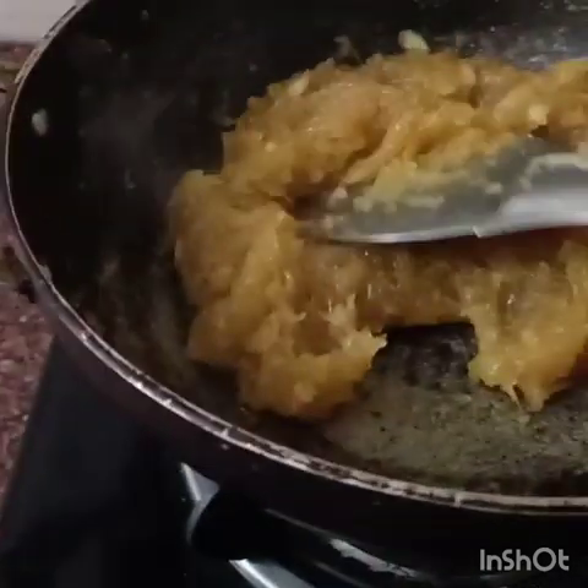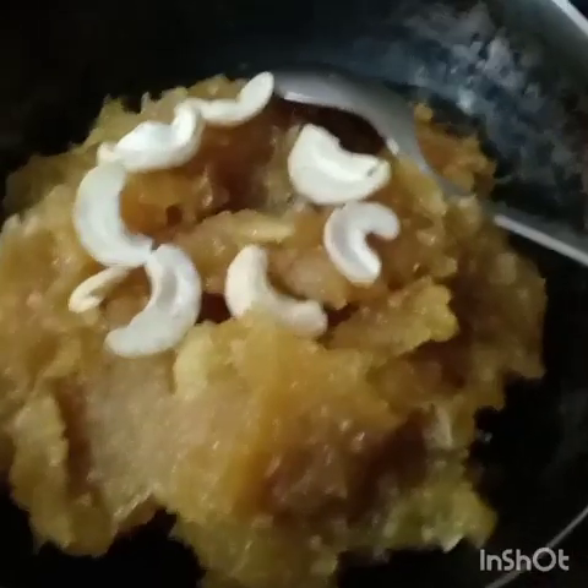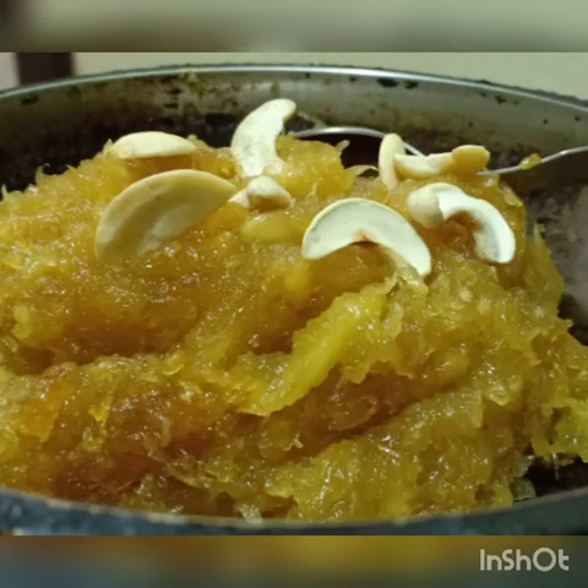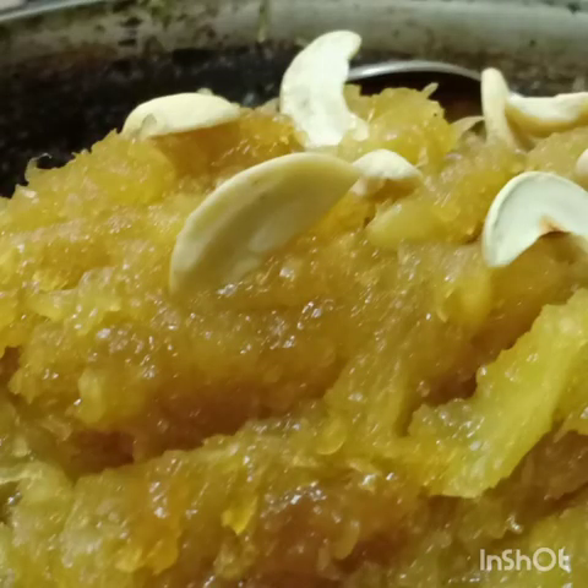It's looking so yummy! I am also updating the recipe in the description and post, so you can go through it. Try to make it at home, try making it for kids, for your family, and don't forget to subscribe to my channel. Thank you!